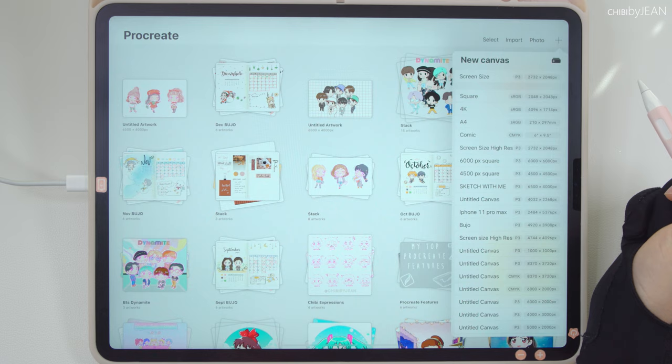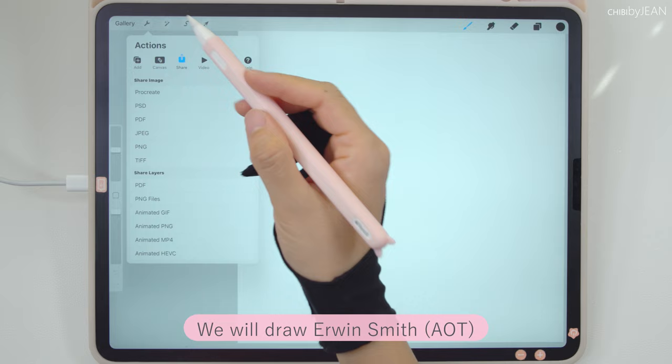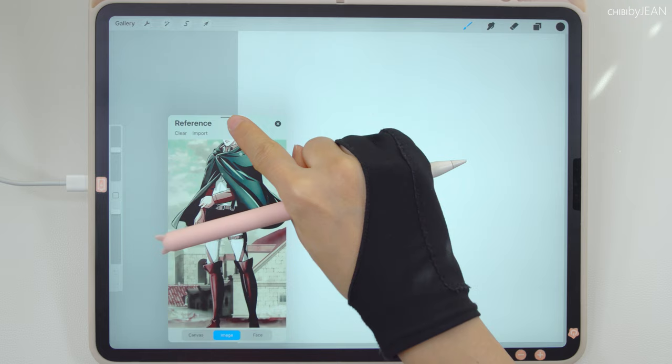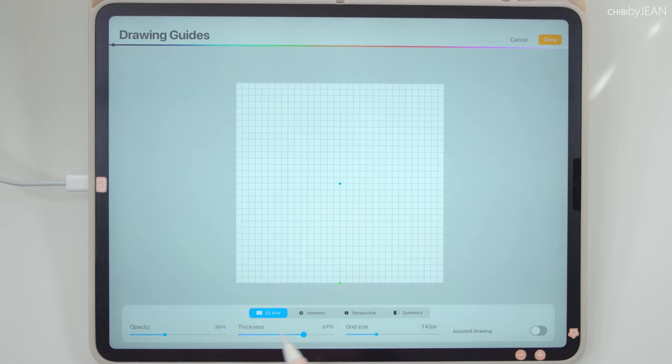Now let's set up our canvas. I'm just gonna use the 4500x4500 pixels here. Today we'll be drawing Erwin Smith from Attack on Titan. First, under canvas, let's turn on the reference option and import the image that we want to use. It's just easier for me to drag the reference photo with my finger. I also like to turn on my grid while drawing chibi characters — this serves as a guide in determining the body proportions for your character.